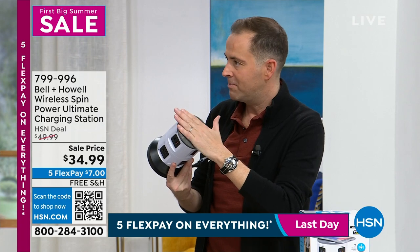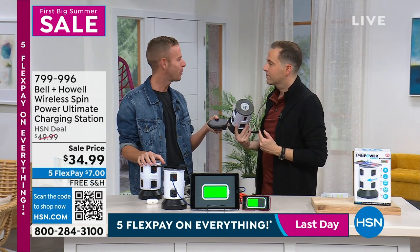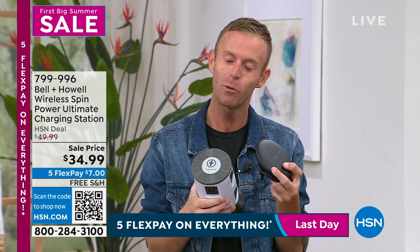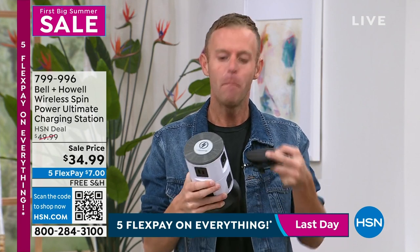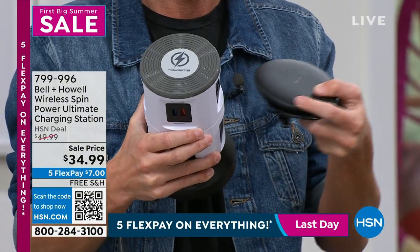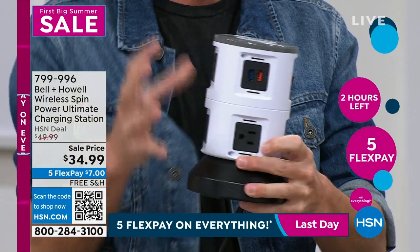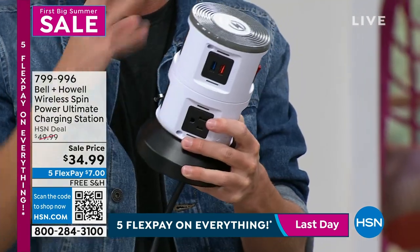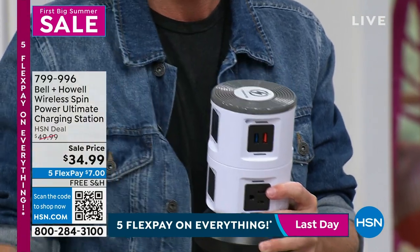Normal fast-charge wireless charging pads sell for $65 alone. We built one right into this unit. The only reason we can do that is because Bell & Howell makes millions of these — available in 99 countries — so they buy components like the Qi charger by the million. The USB ports, the three-prong outlets, the base — they put it all together in their factories with no middlemen, direct from Bell & Howell to HSN. The sum of the parts is worth far more than what you pay today.